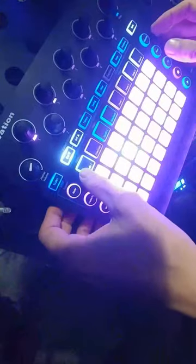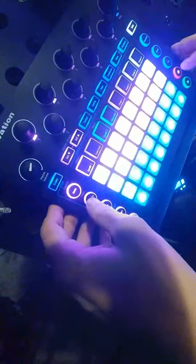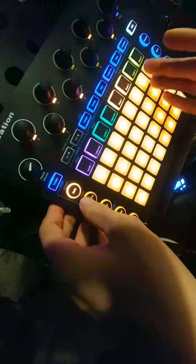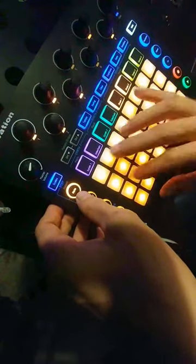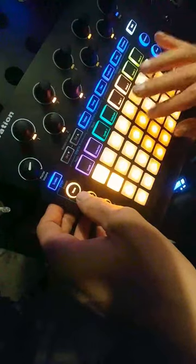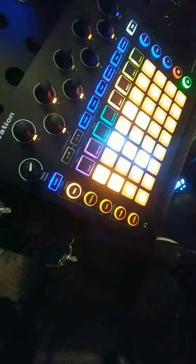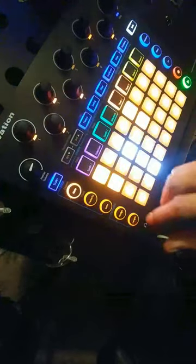Now what we have to do is choose drum 1, as that's what the synth sidechains to — the synth sidechains to the drums. So we hit the drum pattern. There's the drum going there, and that's what the synth will be sidechained to.